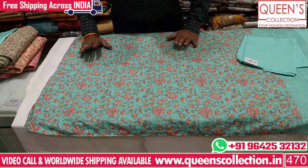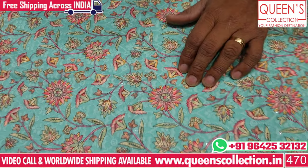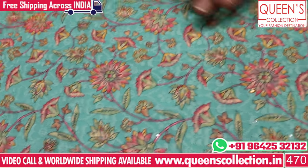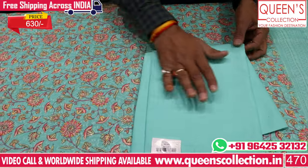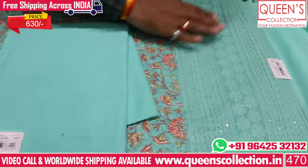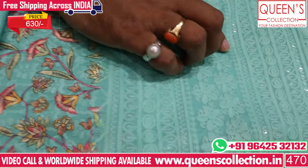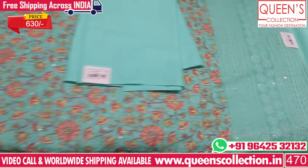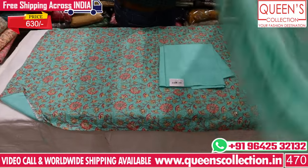This is a printed concept on a cotton base — printed chicken work. This is a 4-5 combination with the top printed and the bottom in a green color. This is also a chicken work design in the 630 range — a very valuable concept on a cotton base.